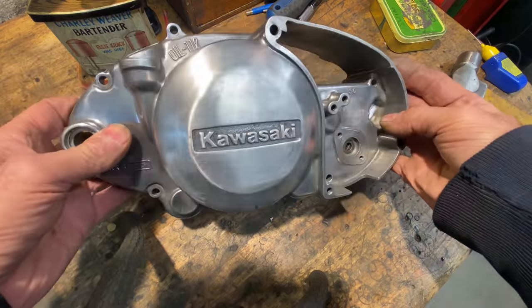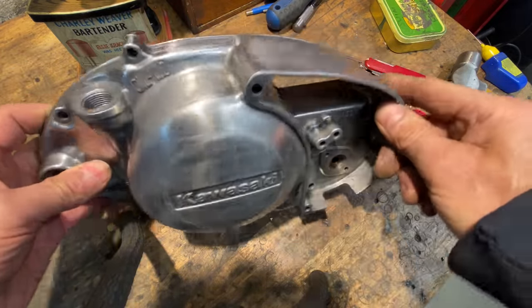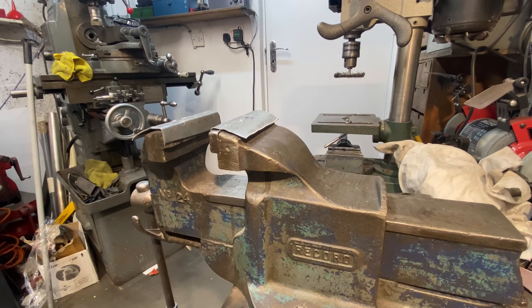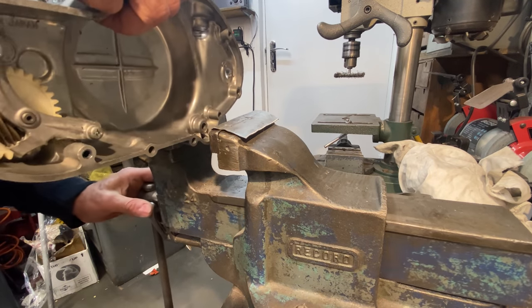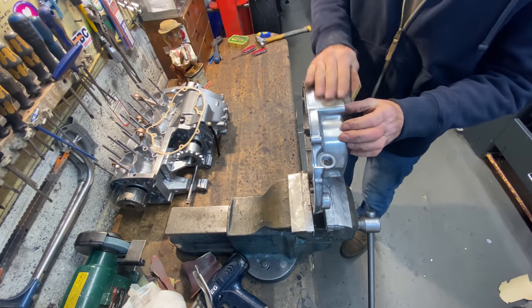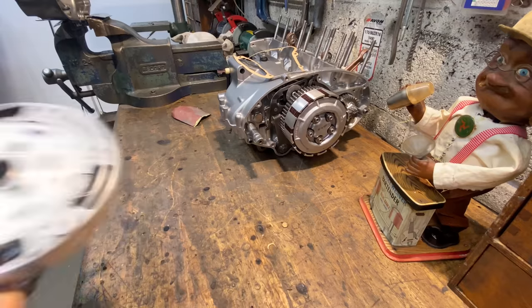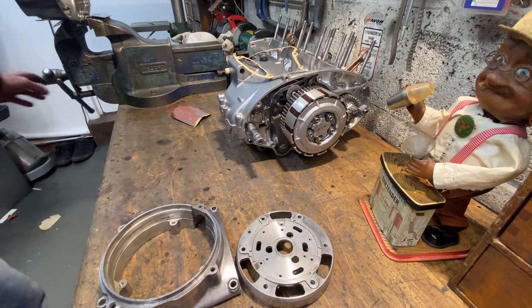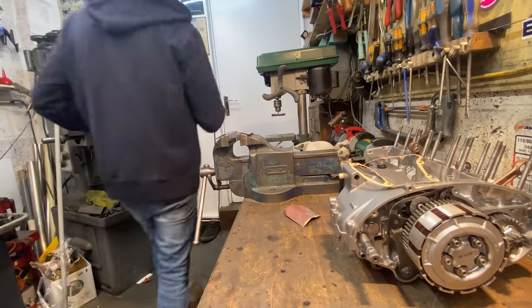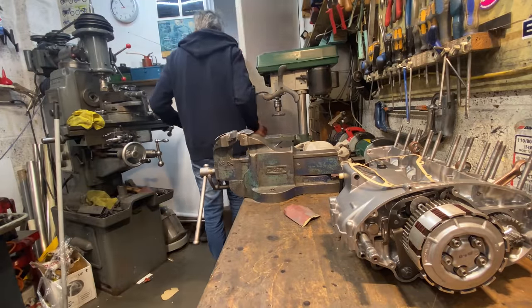This clutch cover could do with a bit of a polish so I'm first going to rub it up with some 800 grit wet and dry, then go up to my shed and give it a good buff up on my buffer. I carefully grip the clutch cover in my vice using aluminium soft jaws so I can pay particular attention to the top surface, which has quite a few deep scratches, but after a while they're all gone. I then take the clutch cover plus the other covers up to my shed to give them a good buff up on my buffer.